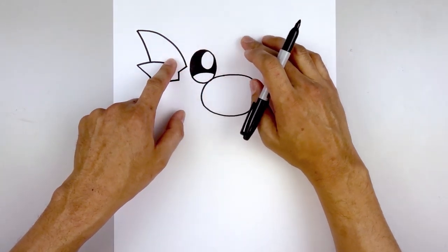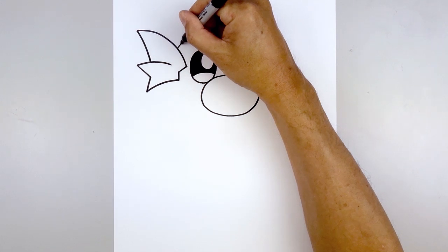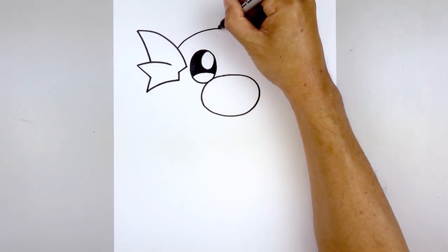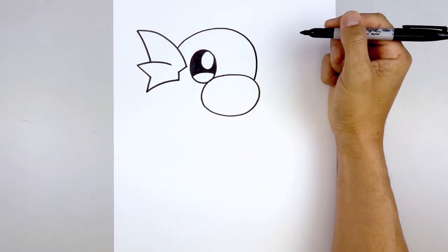Now we're going to draw the top of the head in behind the fin and the muzzle. We're going to start on the left side, curve up, around at the head, come down, and then in on top of the muzzle.